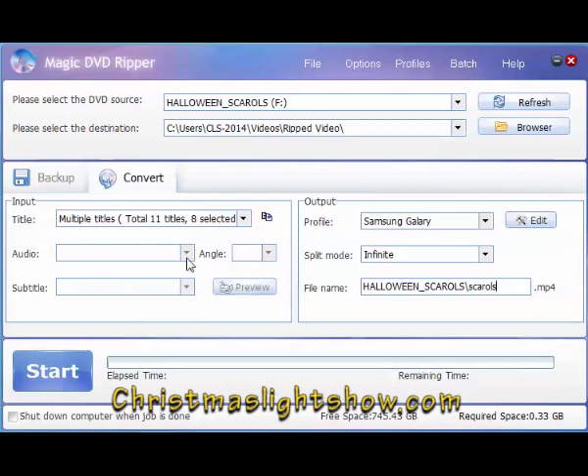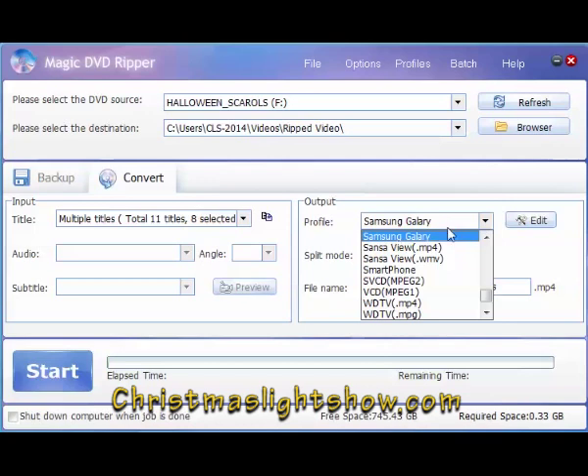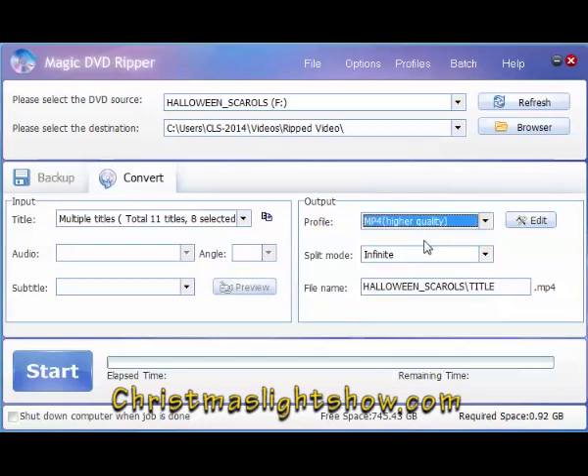Here you want to select either an MPEG or — I'm going to pick a high quality MP4. These are the two formats that work; there are other formats, but these are the two I use to work with our video projectors with the flash drive.